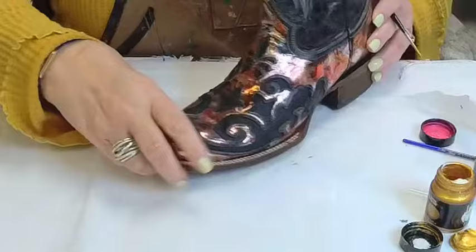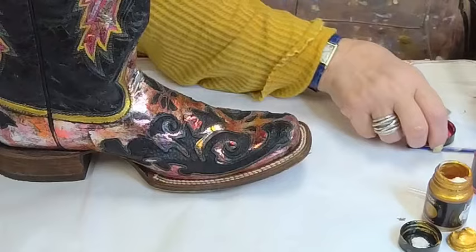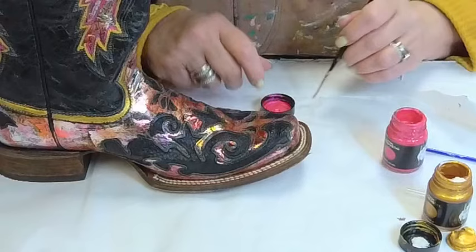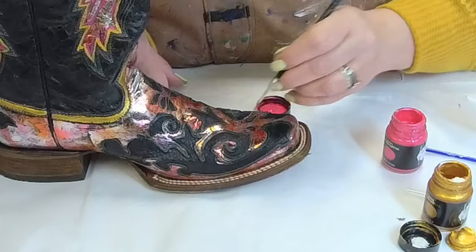I think I may take a little of the twinkle and do that in here around some spots. I'm going to try to put this up so you can see it and I can still paint it — it may not be easy. Boots are an odd shape. I think what I'll do is put a little bit of the pink in here — the scarlet pearl.